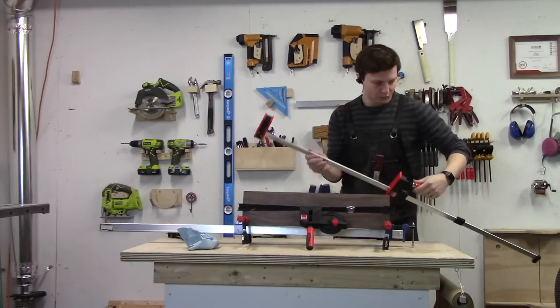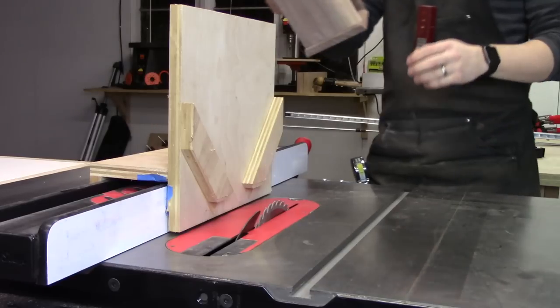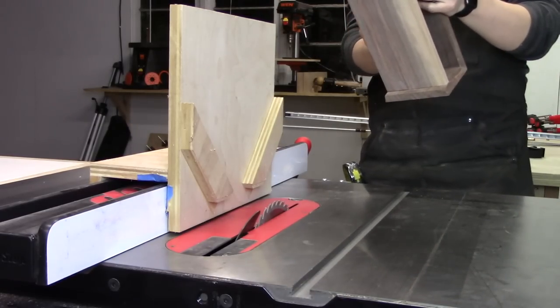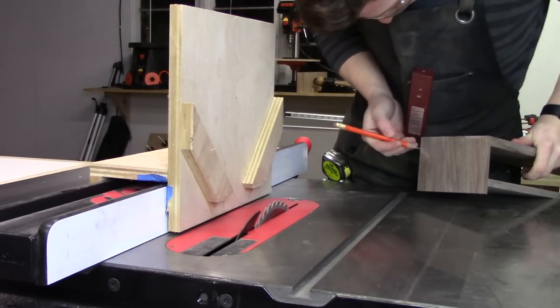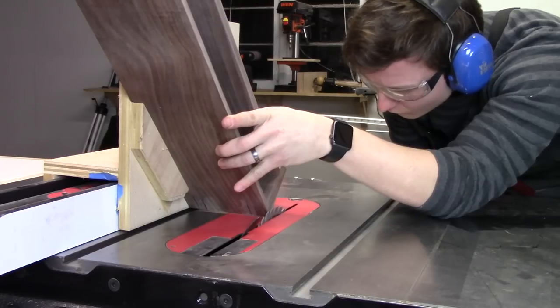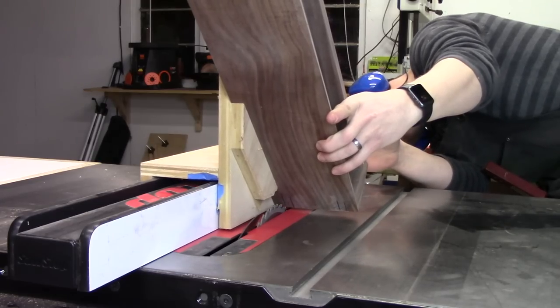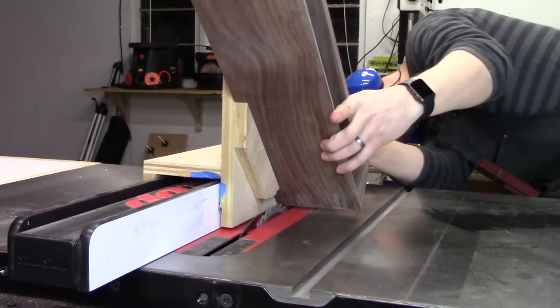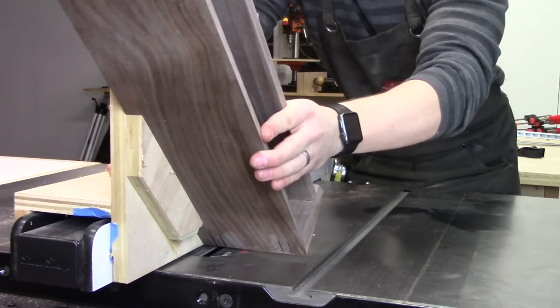Next I can add some splines to the corners to strengthen them. Mitered corners are relatively weak and I don't want the stand crumbling when I put a heavy computer monitor on it. To cut the grooves for the splines I used a jig that rides along my fence. I didn't realize this till afterwards, but the jig is warped a bit since I last used it and it doesn't ride smoothly along the fence anymore, so some of the splines ended up being longer than others — but that's how you can tell it's handmade, right?